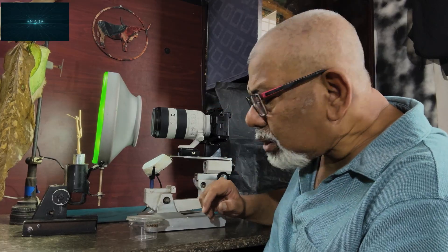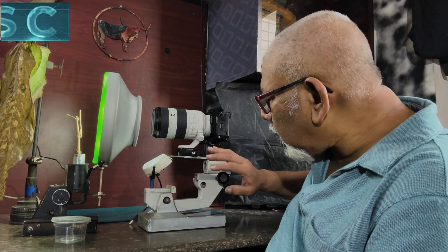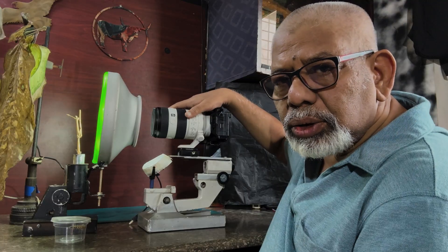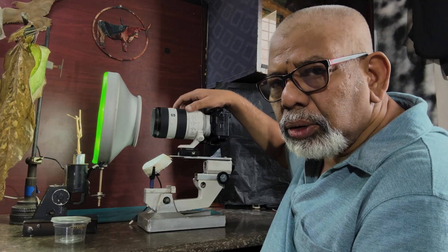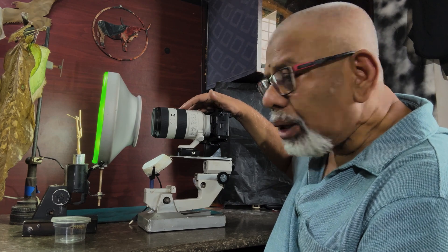Before going into details, let me explain my other setup and gears. This one is a rail as well as a camera stand for setting the camera on top of it. This lens is a Sony 70 to 200 F4 macro lens — it is a zoom lens. We have done plenty of macro photography with this in both indoor and outdoor.